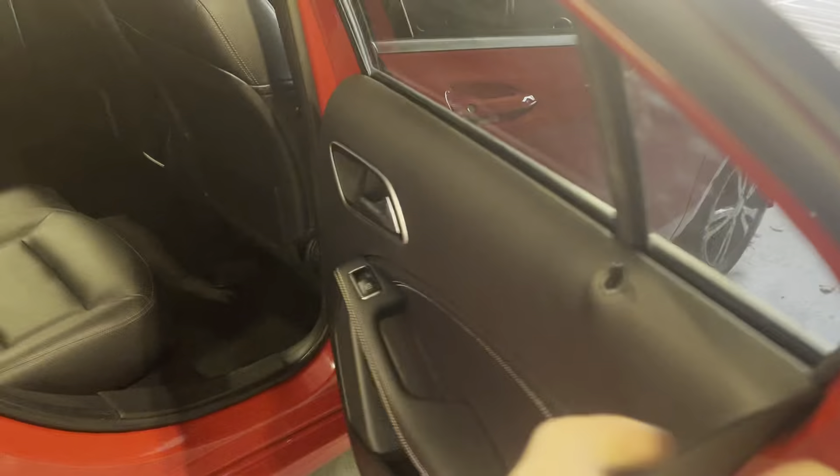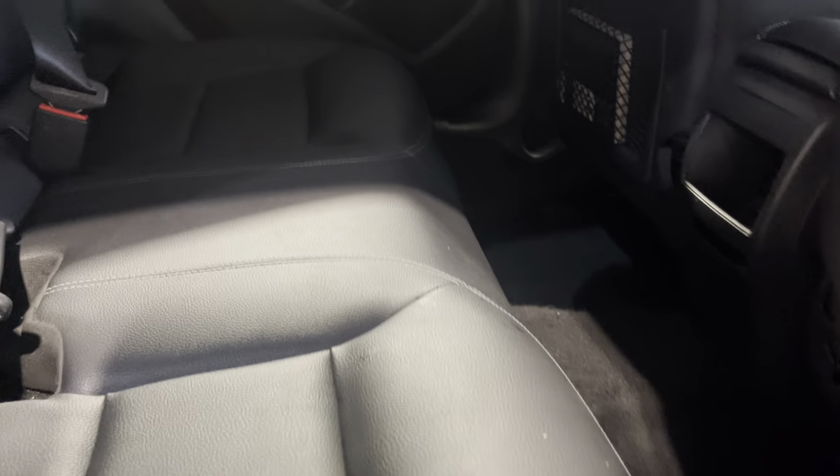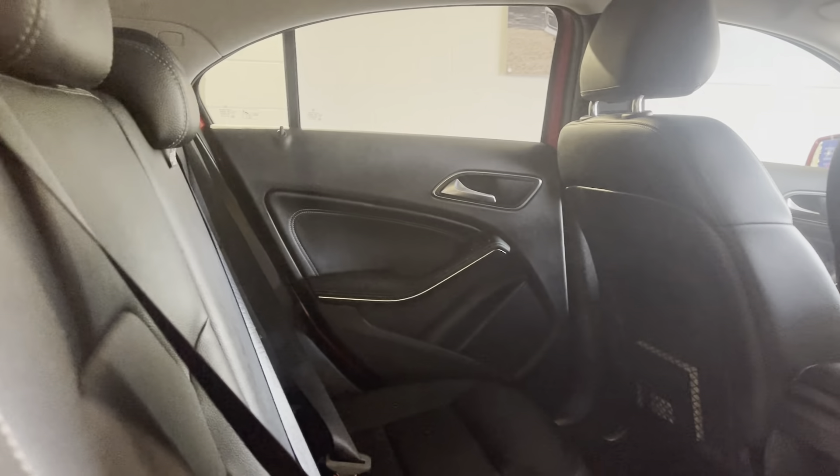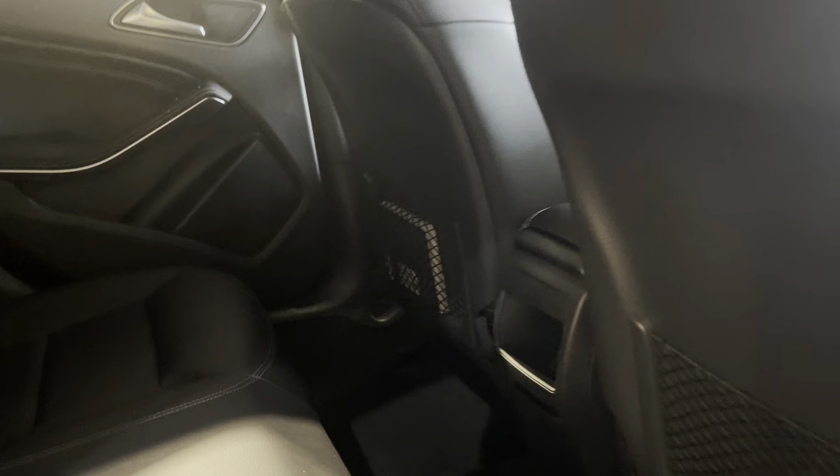Going on to the interior, you're welcome to have your lovely full leather seats with stitching — really comfy seats that give you a premium Mercedes feel.